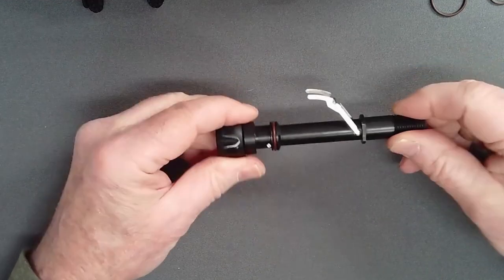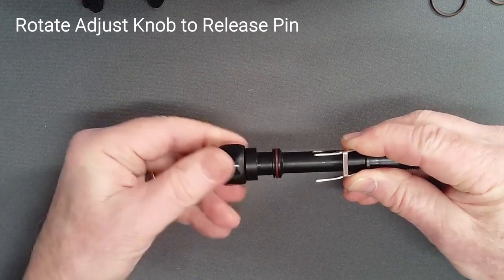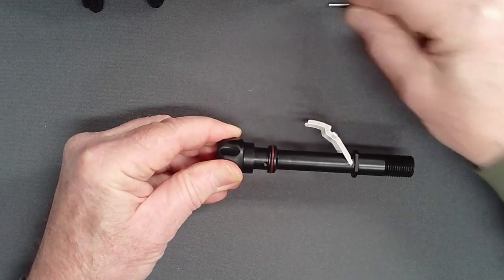Rotate the adjust knob one quarter turn clockwise, which will untrap the pin. Turn the adjust tube on its side and the pin should fall free, or can be pushed out with a thin hex key.